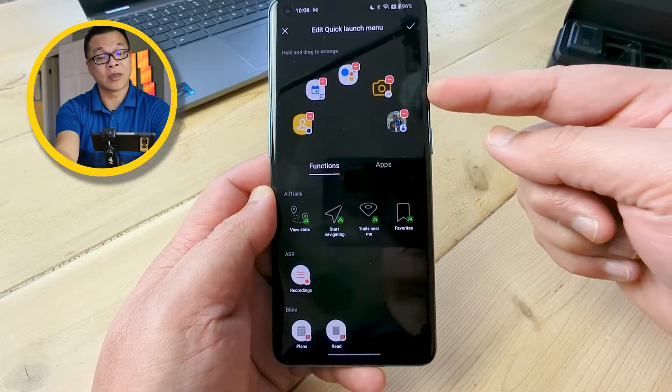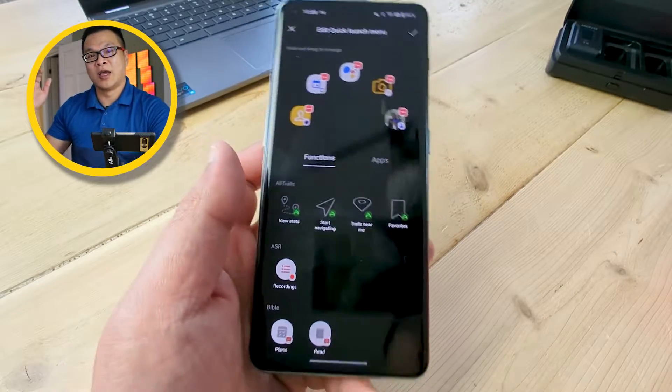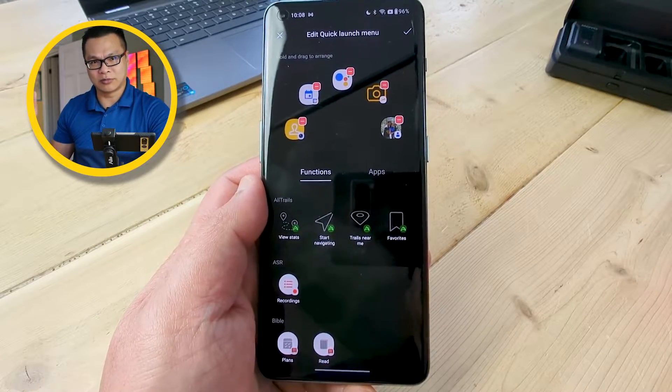In this case, I can call my wife, launch portrait mode from the camera, do a quick note, or launch Google Assistant directly from my lock screen. It's pretty darn awesome.